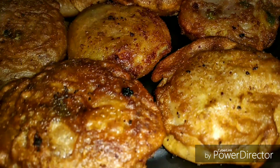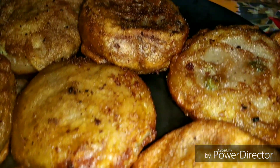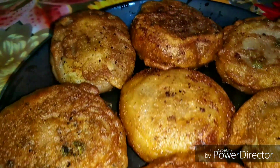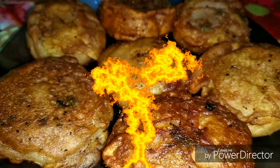Hi everyone, welcome back to my channel. Today I have a recipe video for you all — a vrat special or Ekadashi special recipe. I'm going to show you how to make potato cutlets with chestnut flour, which you can easily make at home and have during your fast. So without further ado, let's begin with the recipe.